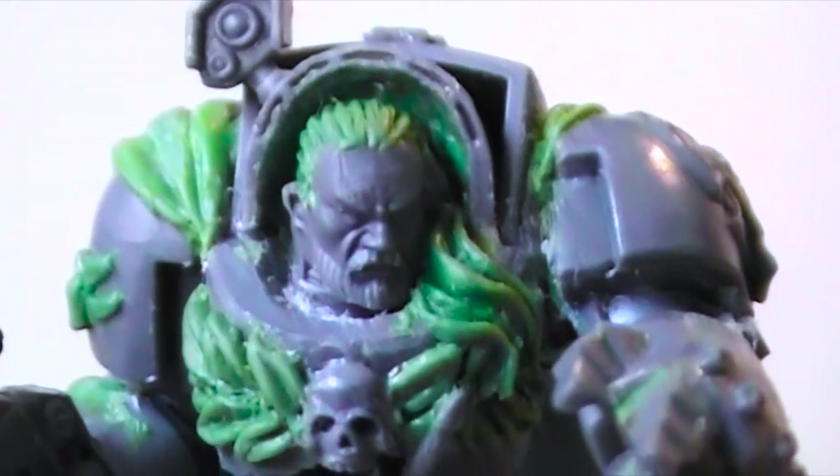First I'm going to show you how I made the laurels on the chest plate. I just flattened out some green stuff, made a couple of cuts, and then made some indentations in the middle of each leaf to get this effect you see here.